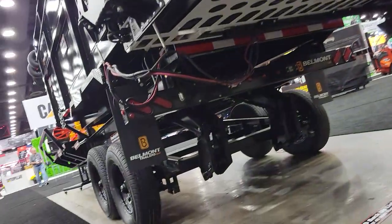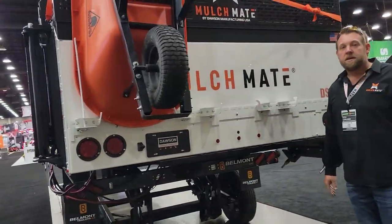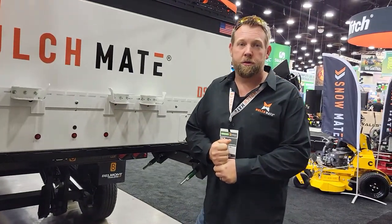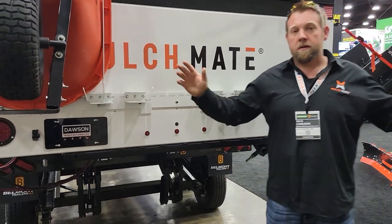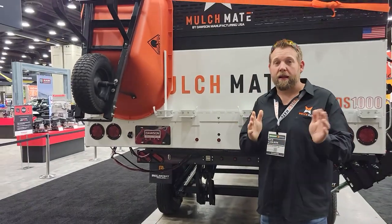Also want to remind everybody: the Mulchmate has an integrated backup camera system. Yes, it does work with our DMT Mulchmate Combo — it is amazing. You simply plug it in once you have your harness in your truck. You have a clip-on mirror and monitor that goes right over the rear of your mirror in your truck. It's a 180-degree view with green, yellow, and red lines to help you back up at night.